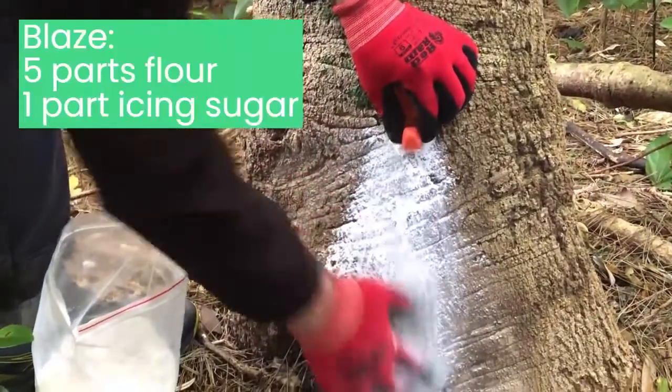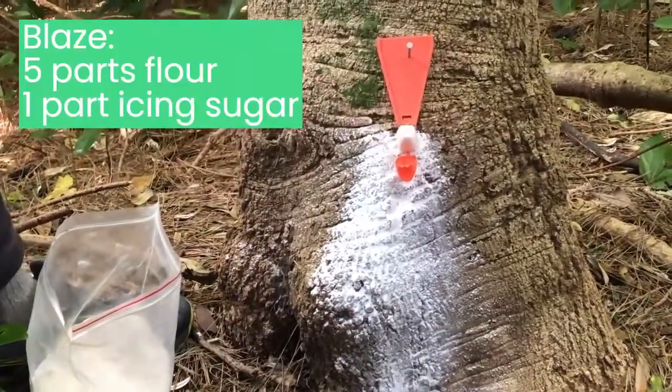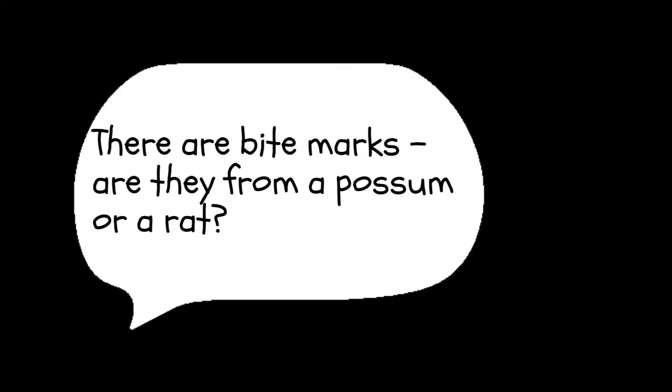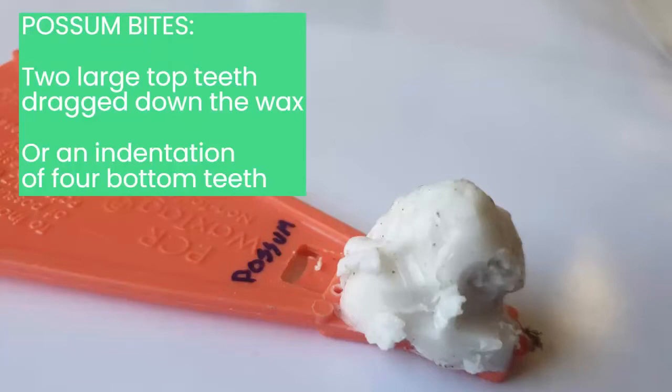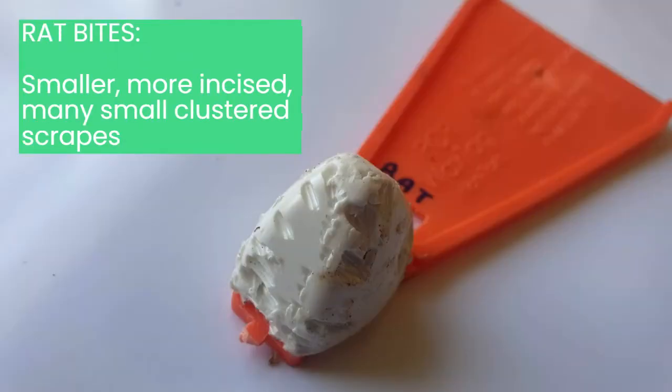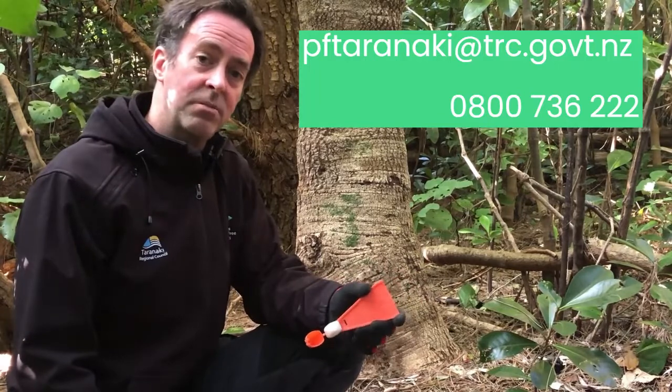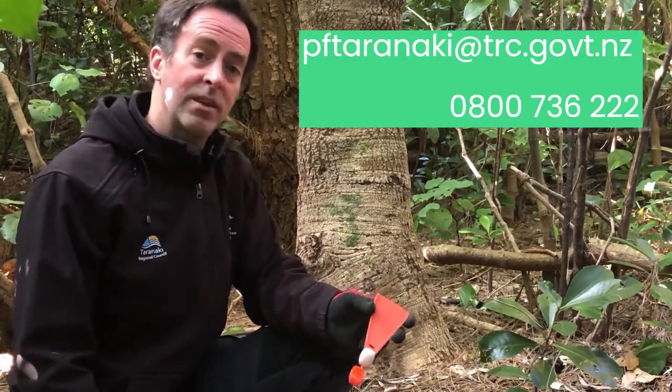Grab the blaze just below it, and when you're done, open it up and that's it. If you find that you have possums in your backyard, get in touch with us — we have possum traps available for the subsidized price of $29.